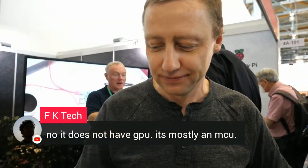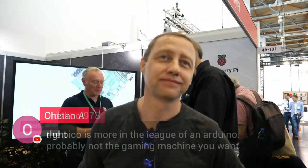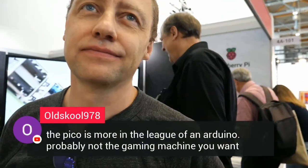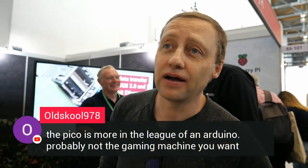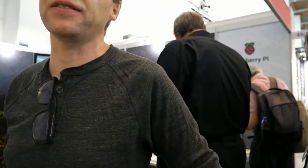It does not have a GPU — it's mostly an MCU. As a C programmer, Pico is more in the league of an Arduino. It is a microcontroller. You don't run Linux on this. Unlike the rest of our boards, this is a bare metal product. You can address it with our own C SDK. You can run MicroPython, CircuitPython. It will run FreeRTOS — there's a FreeRTOS SMP port, and I think it's one of two boards supported by the SMP port. There's also a bunch of other language ports. But this is a microcontroller; it's not a Linux board.